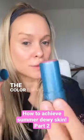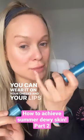Next I'm going to add the Color Balm from Color Science. This is awesome — you can wear it on your eyelids, you can wear it on your cheeks and your lips, and it has SPF in it. Amazing.